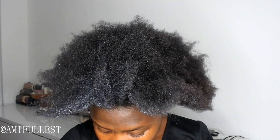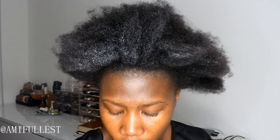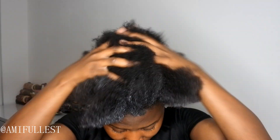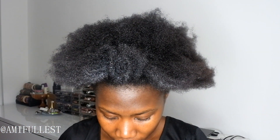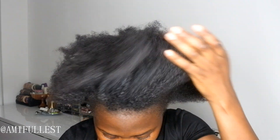Now I'm going to take a little bit of my Jamaican black castor oil mix and put this into my hair just to seal the moisture. Now that that's done, I'm going to try to prep my hair and get it ready for the gel.